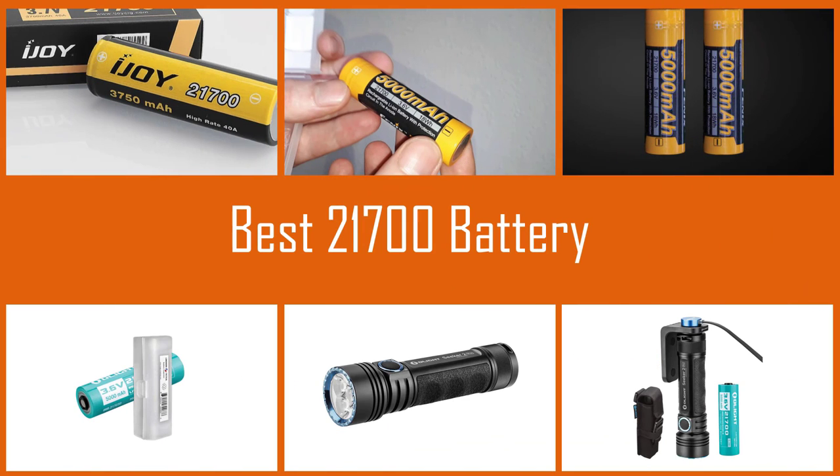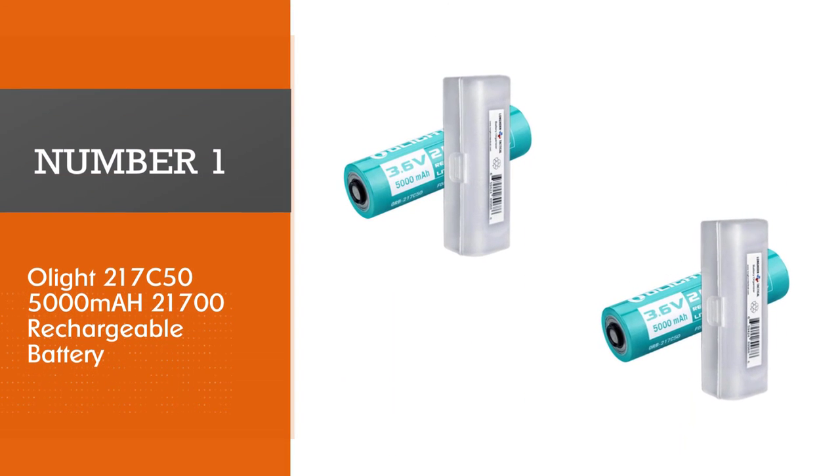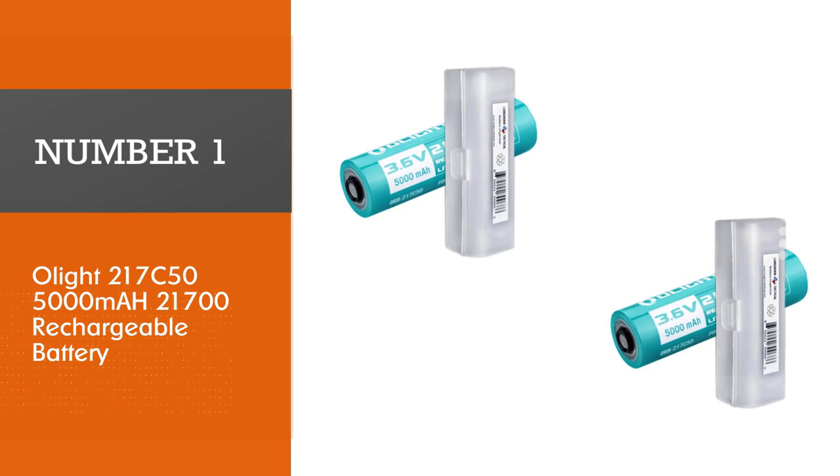21700 batteries are rechargeable lithium-ion cells that are used to power various devices like flashlights and vaping accessories. Let's check out some of the best of them. Number 1, Most Popular.